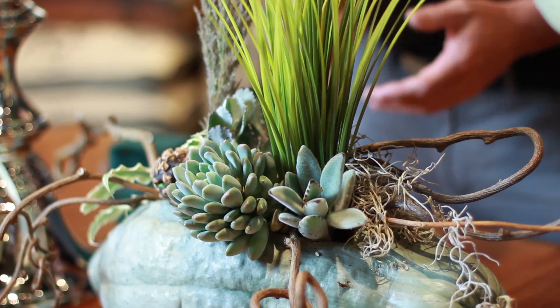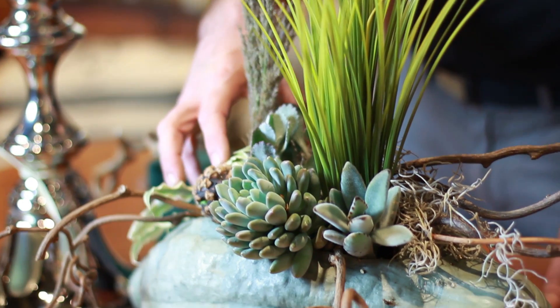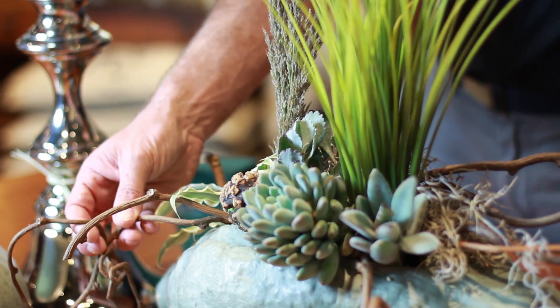In this case, what we've done is we've actually planted the squash with fresh succulents — actual living plants — planted right into the hole that we've carved. And we've accented with some really wonderful kiwi vine, which has a neat texture and provides some real cool interest.